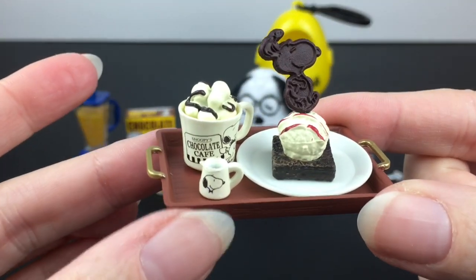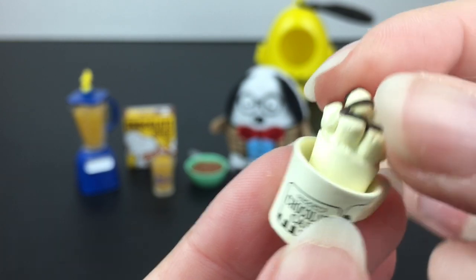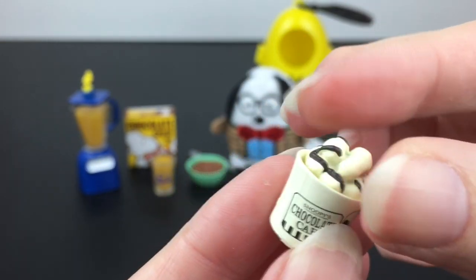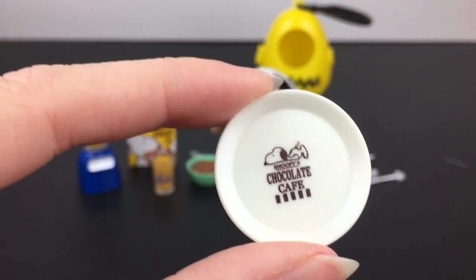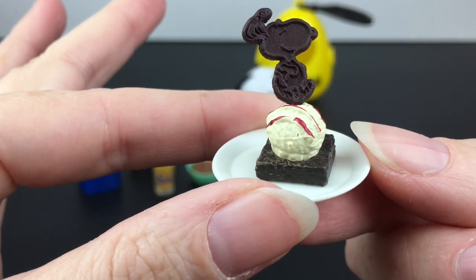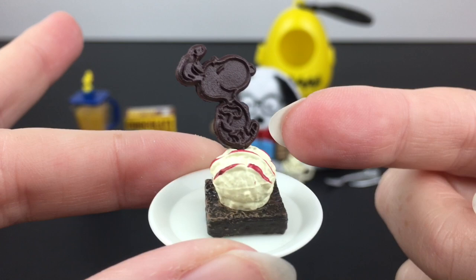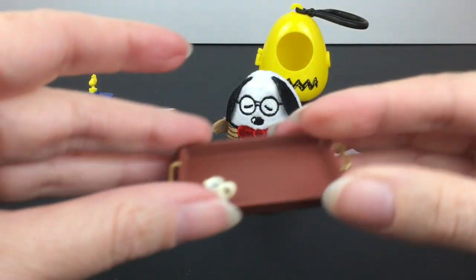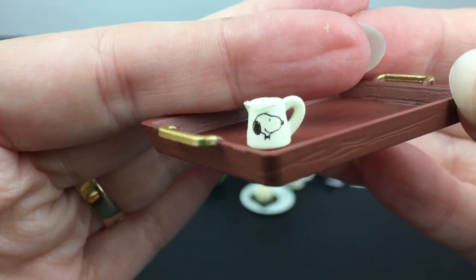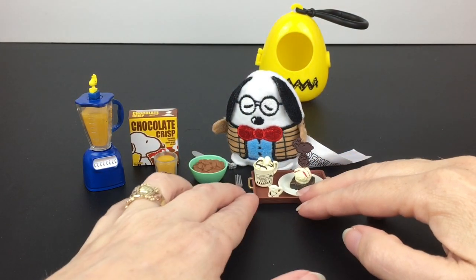Then you get this gorgeous little tray set with so many yummy pieces. First is our little hot cocoa mug — look at Snoopy's little smug expression there. I love it. We have some marshmallows and chocolate drizzle — maybe it has caffeine for preppy Snoopy. Then the adorable plate has Snoopy lounging over the logo. And here is our brownie, which also looks delicious, with a little scoop of ice cream. Look at the chocolate Snoopy piece — he's doing the little dance or hop that he does. He's happy. And on the tray you get a little container with a happy Snoopy on it. Overall, it makes for such a cute little display piece, and combined you can make your little chocolate cafe.